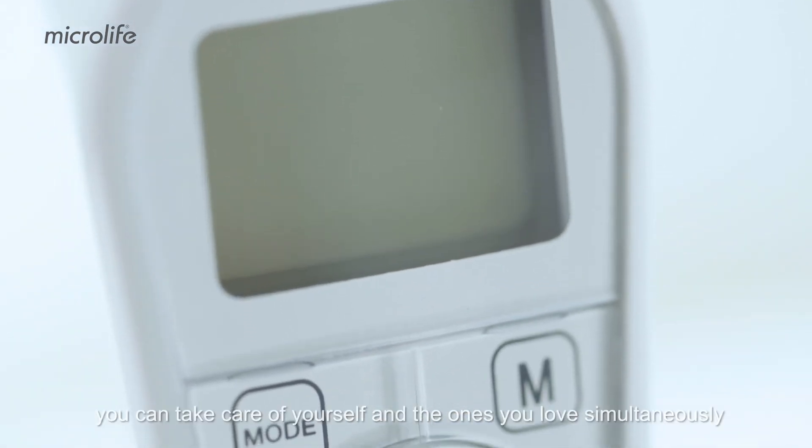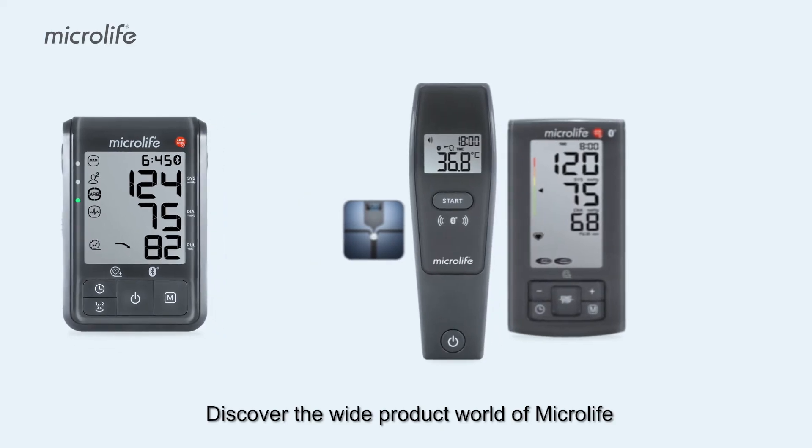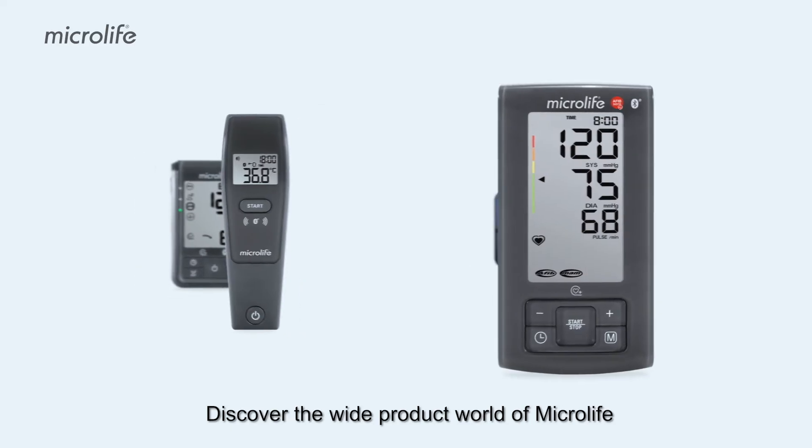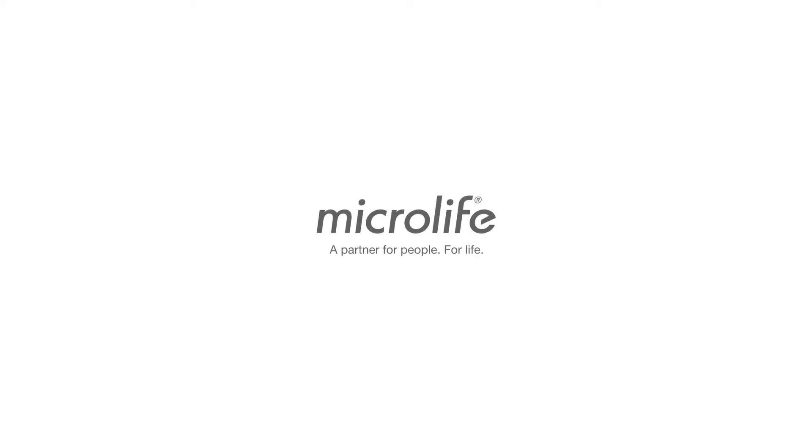From now on, you can take care of yourself and the ones you love simultaneously. Discover the wide product world of Microlife, enabling you to keep full track of your health. Microlife — a partner for people, for life.